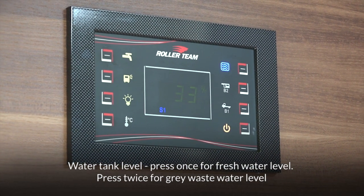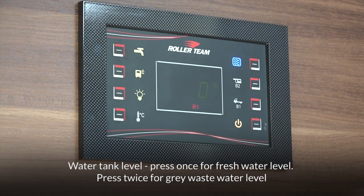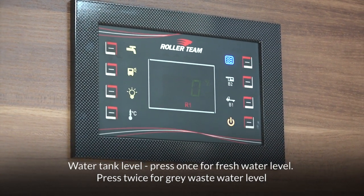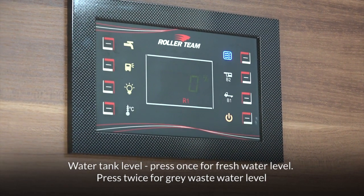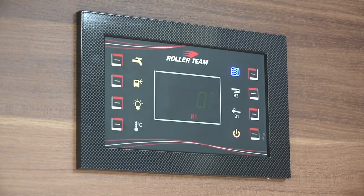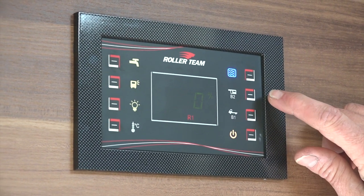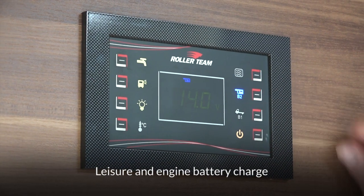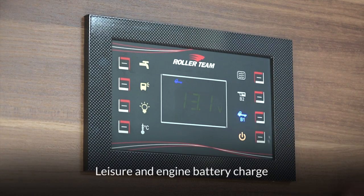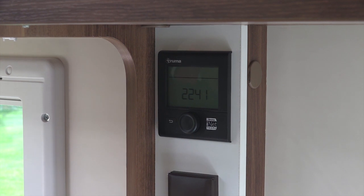The fresh water reading goes up and down in increments of 33 percent, so the next reading you'll get will be zero if it's empty, or 66 and then eventually 100 as you fill up. Press the button again and you'll see R1, which is the waste tank for your sink and shower water — that's currently empty, also going up in increments of 33 percent. Directly below that is the leisure battery voltage, which is full at the moment, and then your engine battery below that.